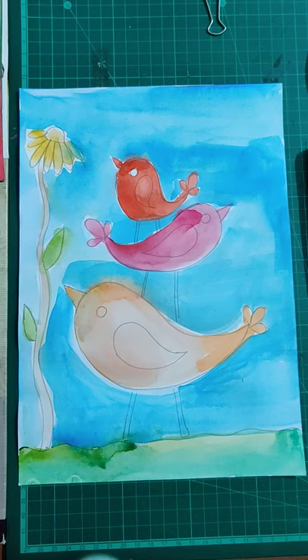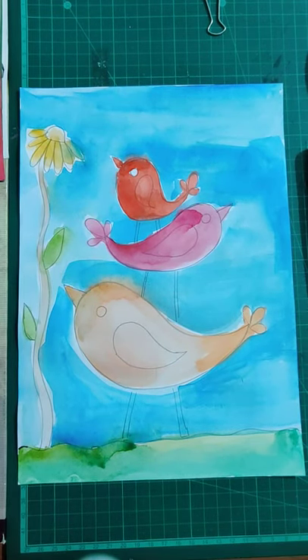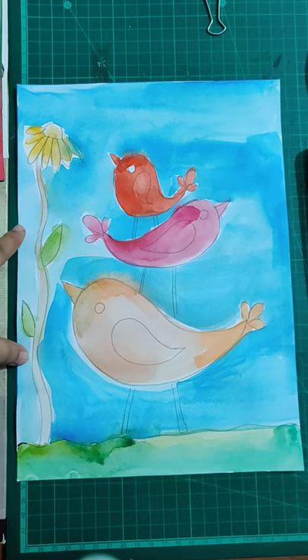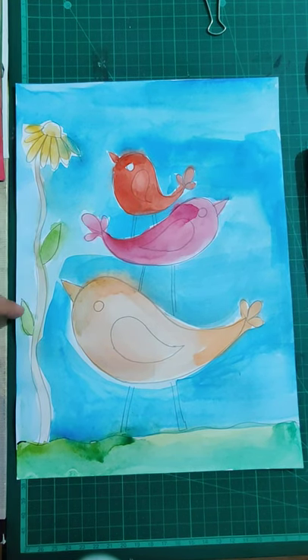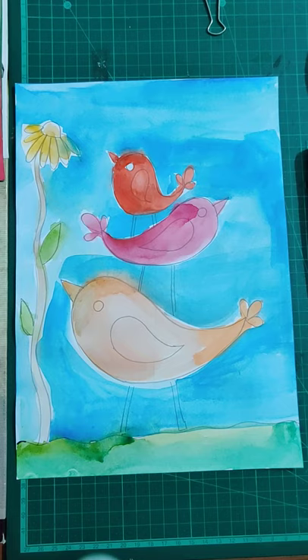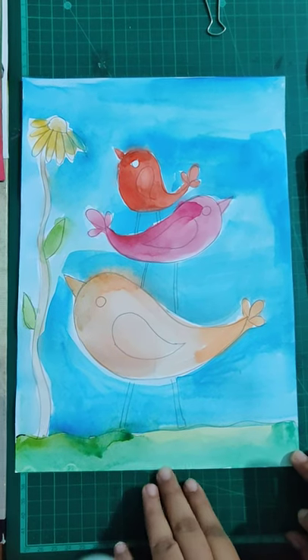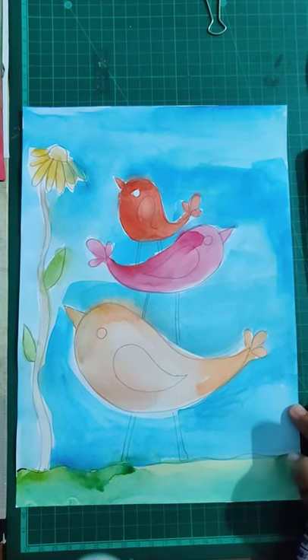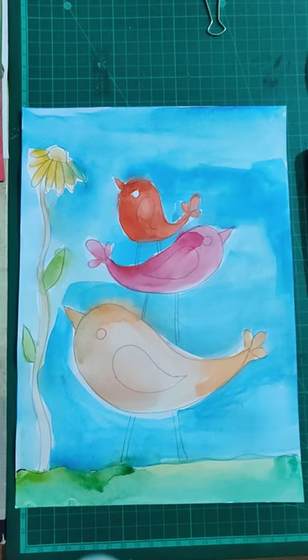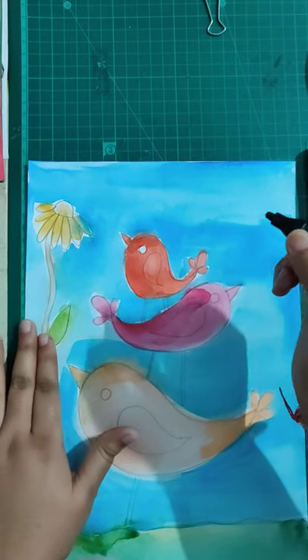I've colored this red, pink, and orange — you can use whatever color you feel like. After painting your flowers, stem, and birds, just let your painting get fully and completely dried. I've also colored the background blue and the grass green. Once your color is completely dried, take any marker, pen, or sketch pen in black and outline your drawing.